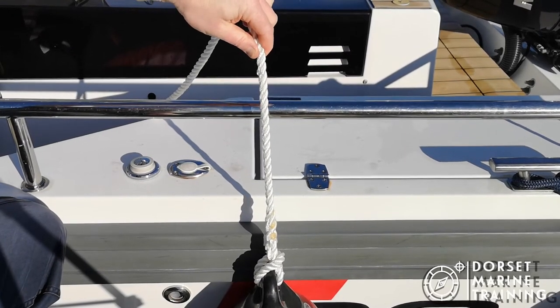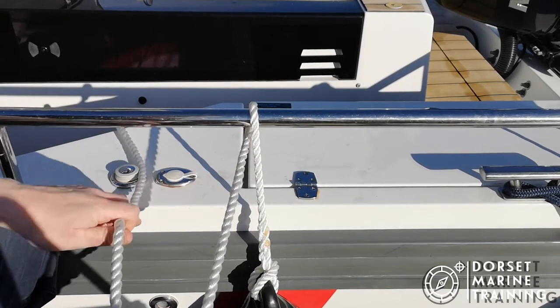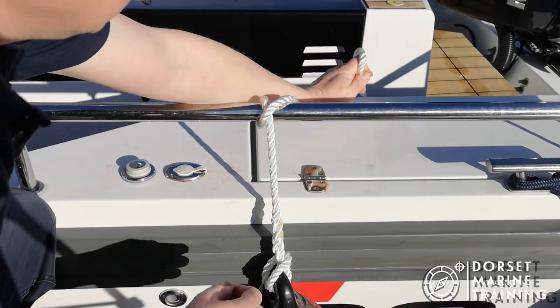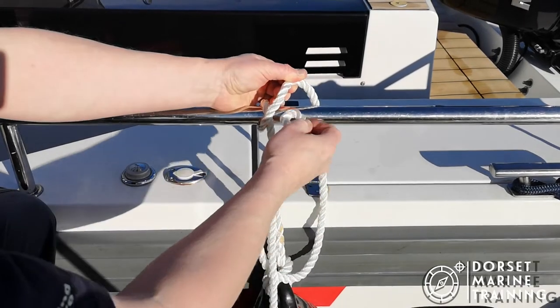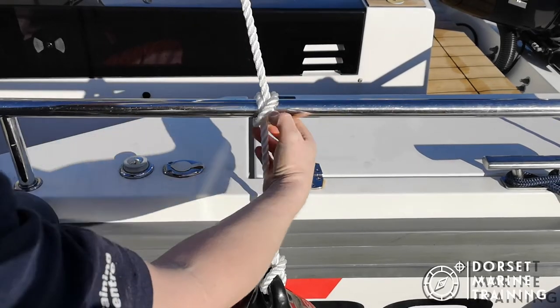So we start from here, wrap it round, cross over the line as it comes round, continue to come round, and take the tail up through the cross. Again, not a very long-term secure knot but enough to tie a fender on.